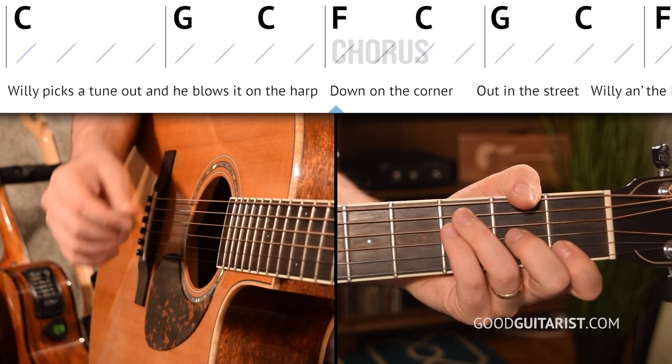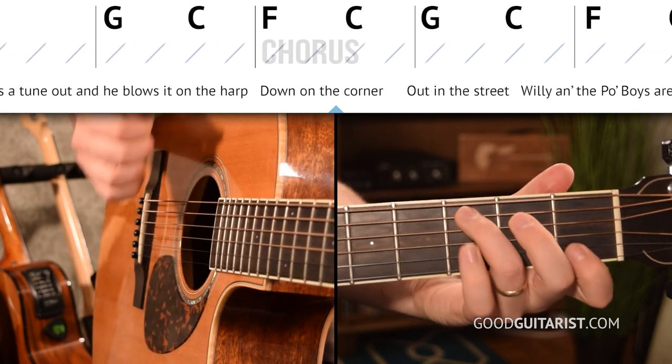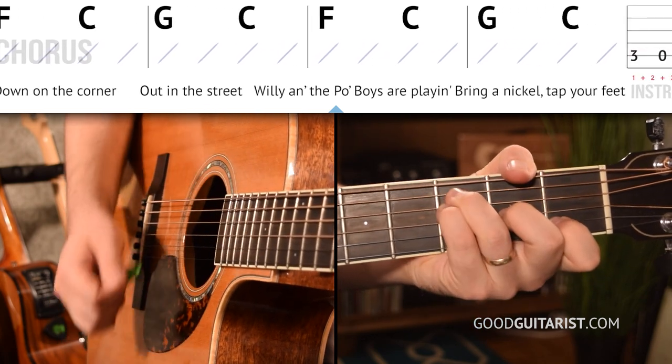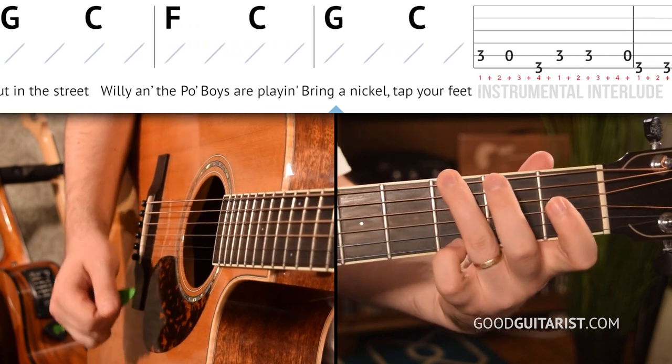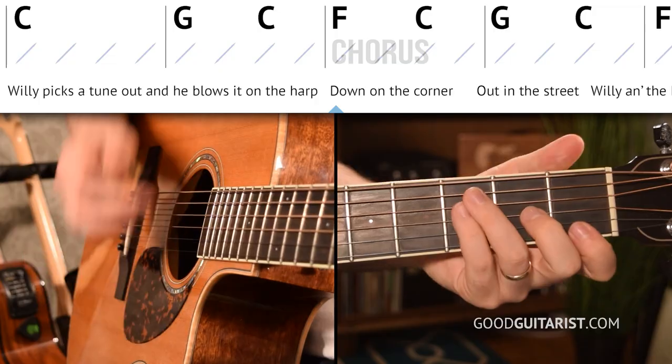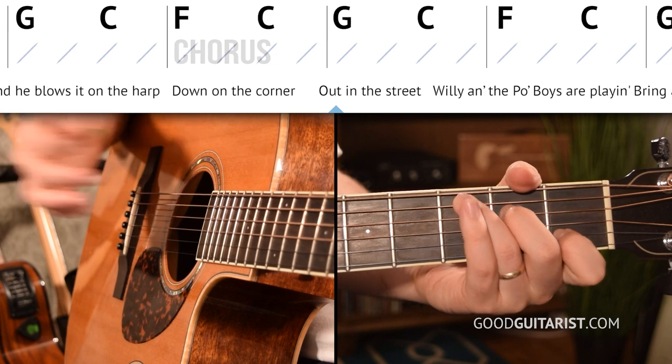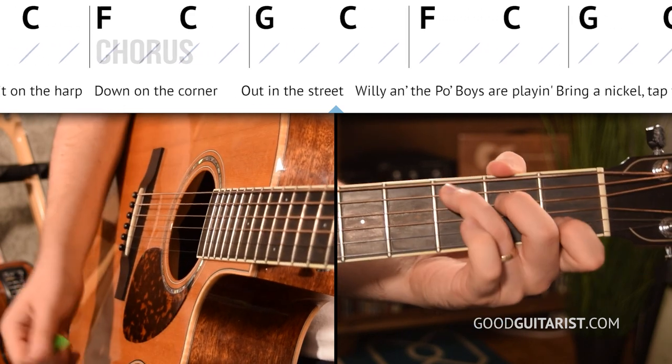Now let's take a look at the chorus. It uses the same chord shapes. We're going to start on an F chord and play downstrokes only to get the chord order first, then add the strumming pattern after. When we add the strumming pattern, we're sharing it between pairs of chords. We start on F: down, down, up, then switch to C during the miss — up, down, up. Then the same thing for G to C: down, down, up, switch, up, down, up.